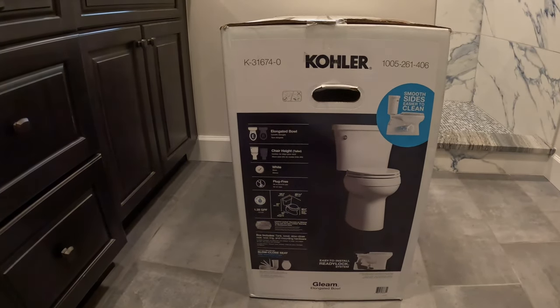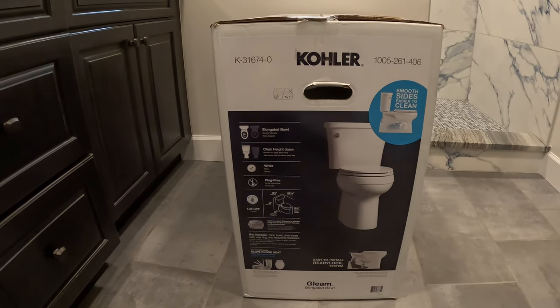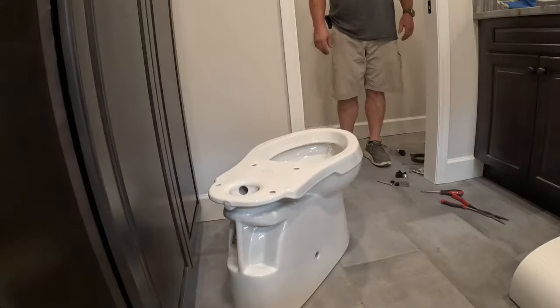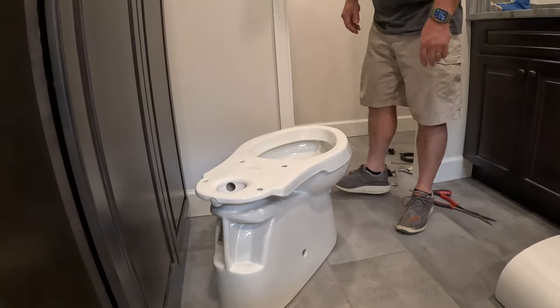It varies in price from about $219 to $300 depending on CPI inflation numbers. We're going to show you how to install it right. This toilet has a lot of great features.